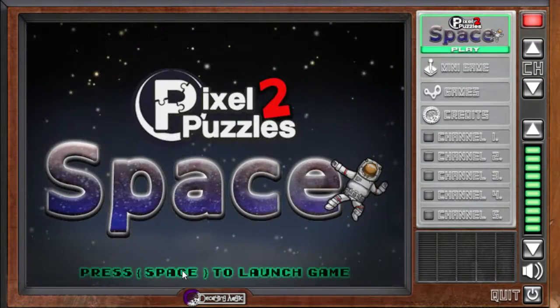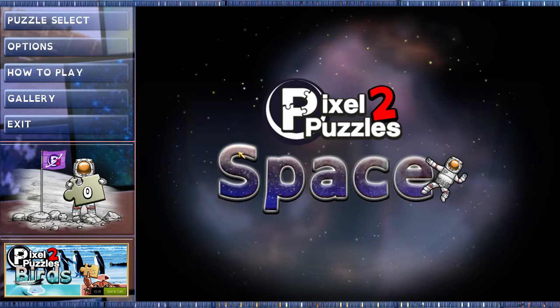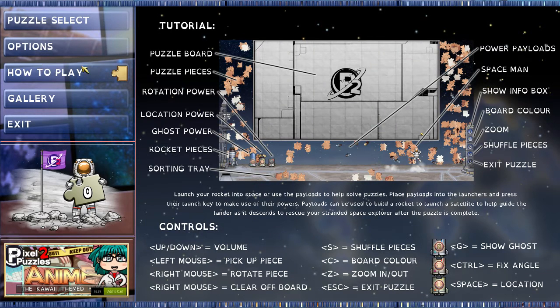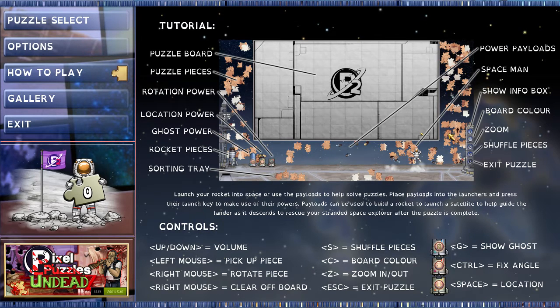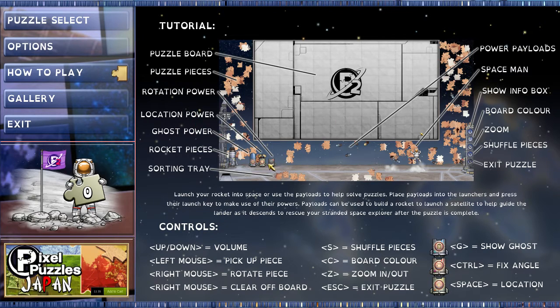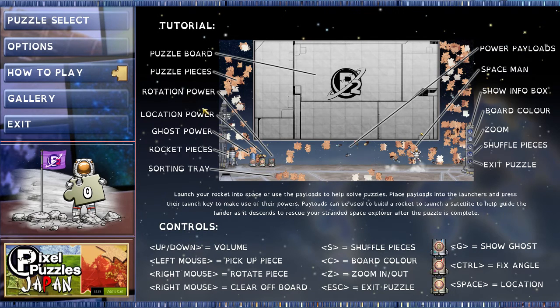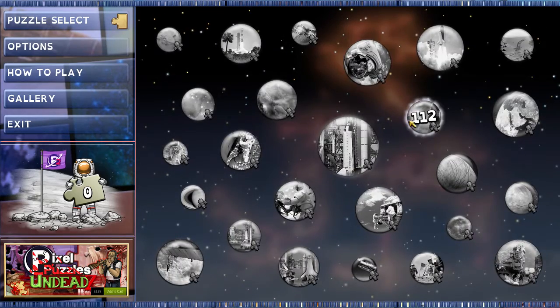We're going to click to launch the main game — just a little main menu. So here's the main game. You go to 'how to play' and pretty much you drag these little puzzle pieces onto the board and solve them like you would any physical jigsaw puzzle. You also have these little power-ups down here that you can use to help you later on. And you can also build this rocket ship on the left and blast off into space — I don't really know why you would do that, but yeah.